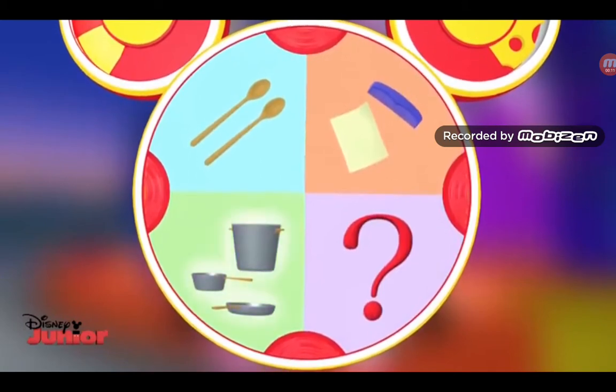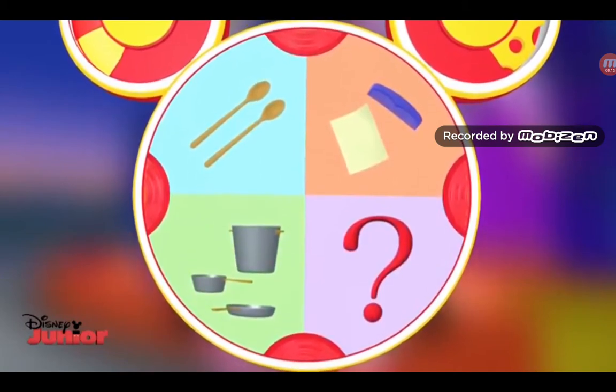We got pots and pans, spoons, wax paper, and the mystery mousketool.